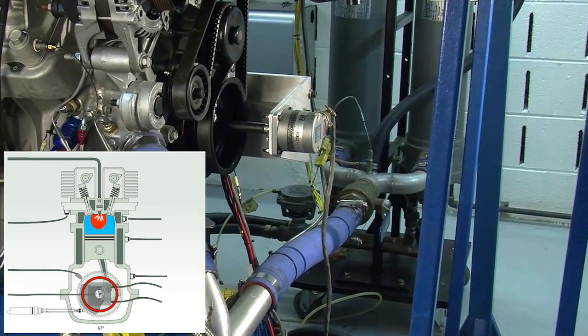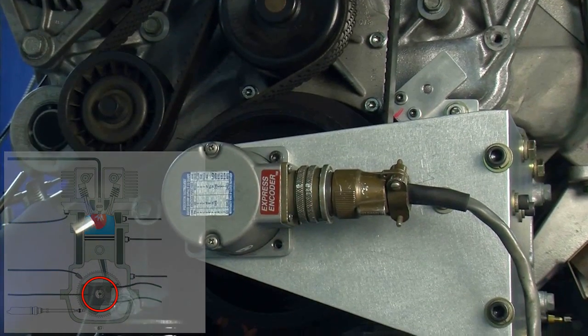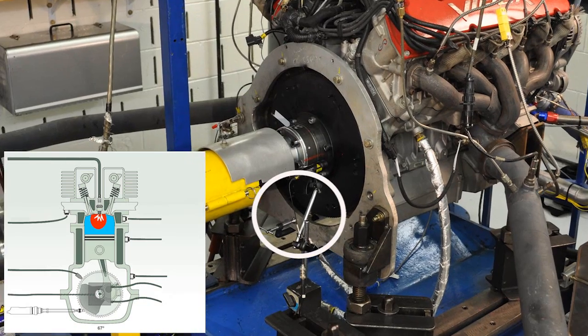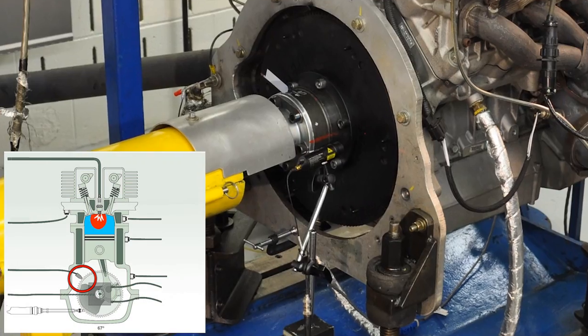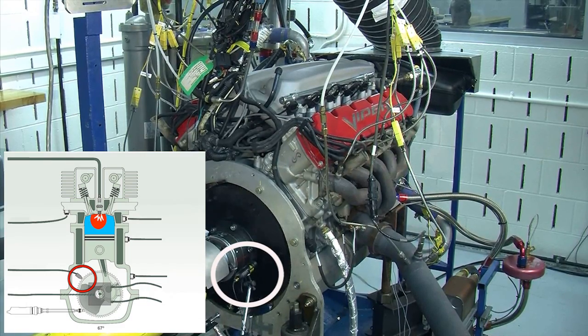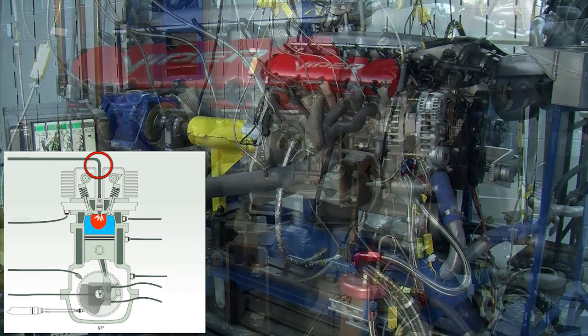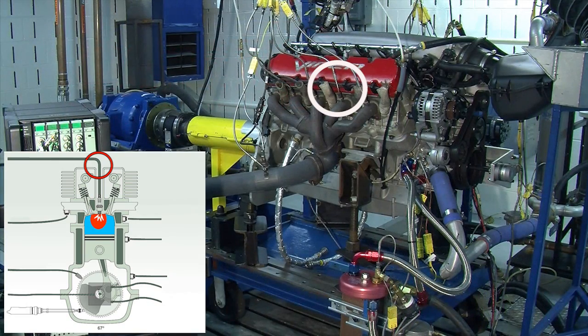An angular encoder delivers 360 pulses per revolution and a 1 pulse per revolution reference signal. The angle signals are also measured by a magnetic pickup at the flywheel, with a laser probe detecting the top dead center position. We are also using pressure transducers in one bank of the engine to measure cylinder timing and observe the combustion pressure as it relates to crank angle.